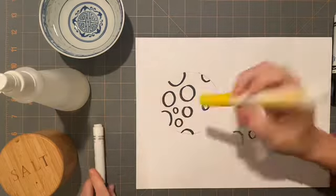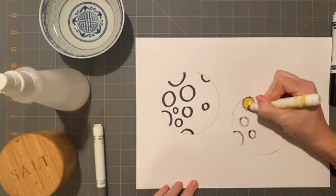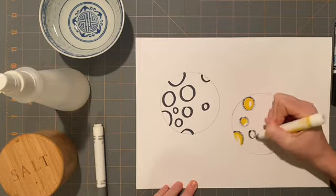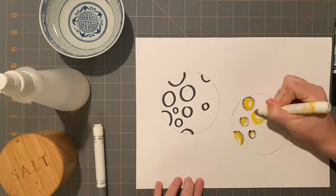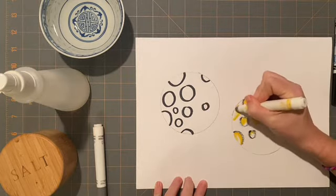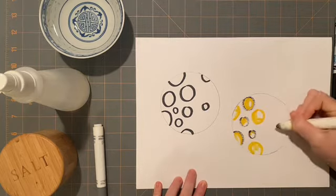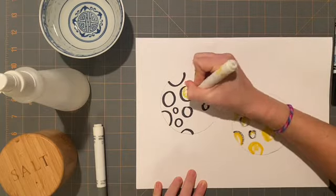I also have yellow. I can use yellow for my circle so it looks like my sun is reflecting and shining off of the moon. The moon does not give off light, but sometimes the moon kind of lights up from the sun. I can add yellow to this one as well.